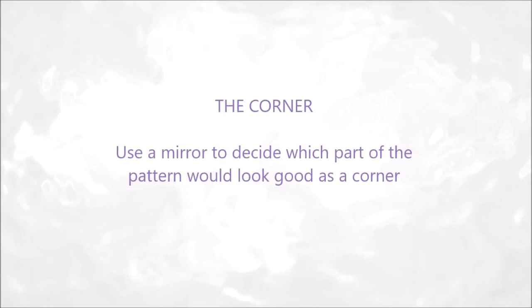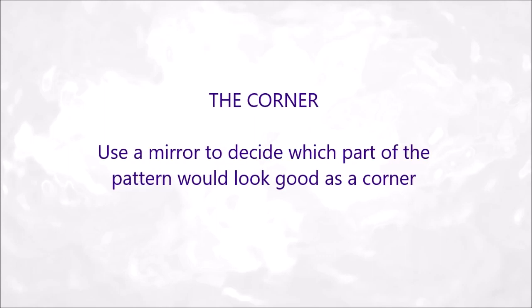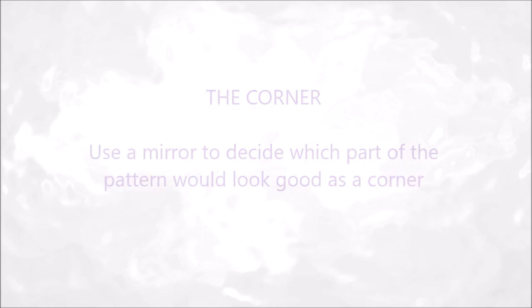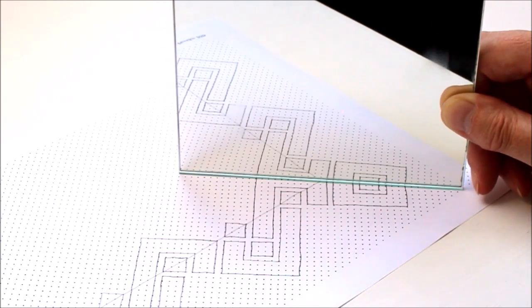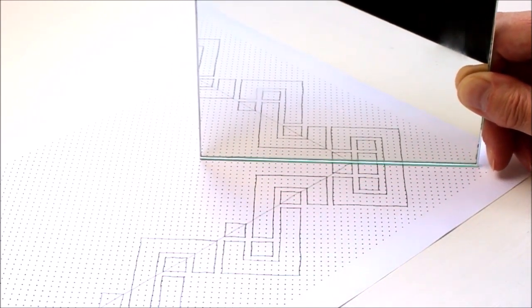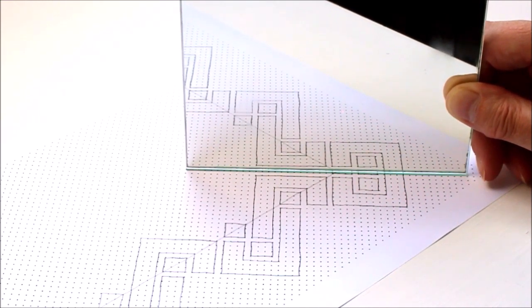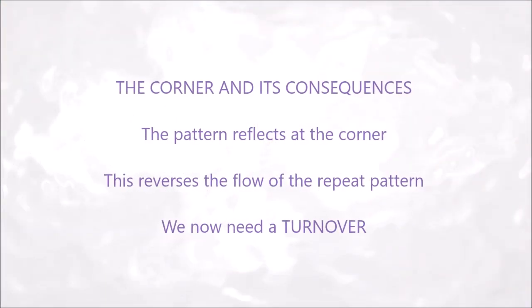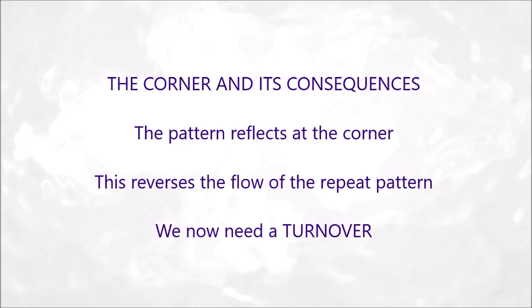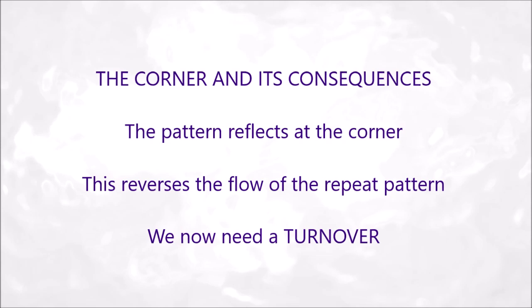The corner. Use a mirror to decide which part of the pattern would look good as a corner. I think it will work here, but I'm not going to use the lower block. So the corner has consequences because the pattern reflects at the corner — this reverses the flow of the repeat pattern, so we now need a turnover.